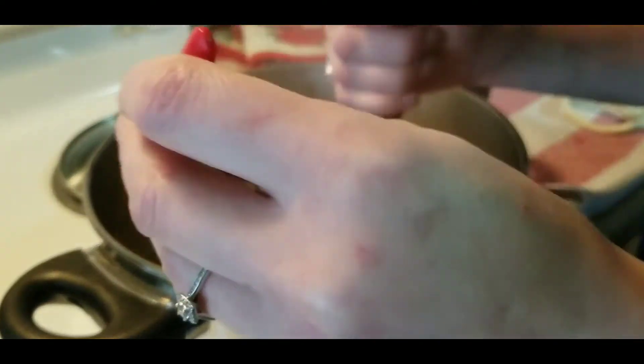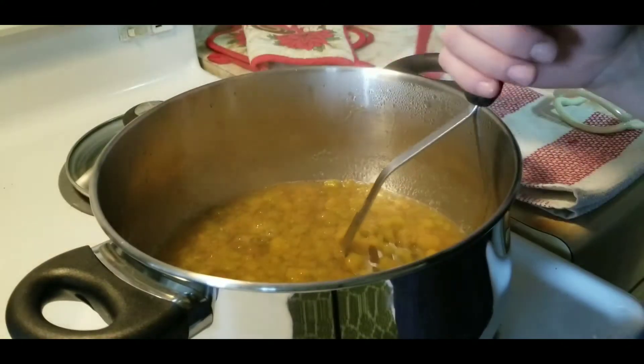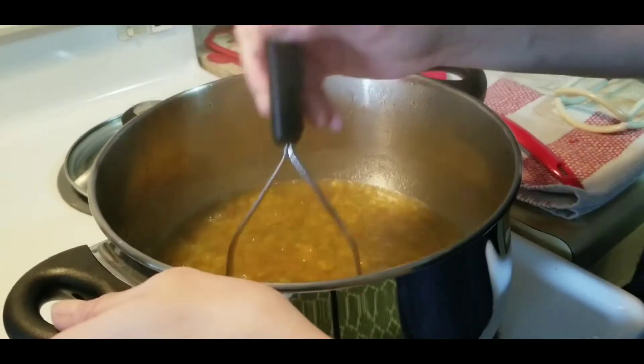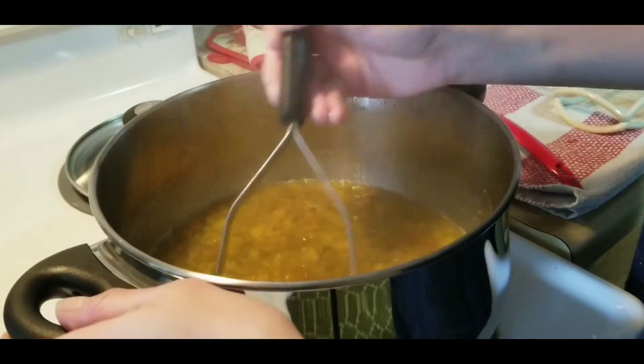Now that our stuff has been cooking down for a bit, we're gonna mash it all up. Mash it very well because you don't want any full berries left in here. You want to get all of the juices and stuff out of the berries, so mash that up really well and then we'll see what we do next.